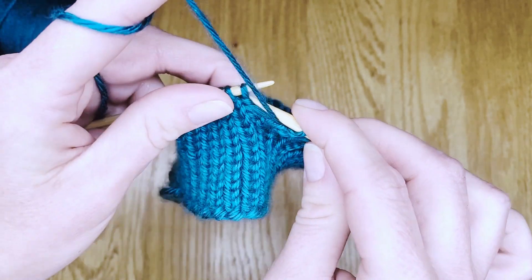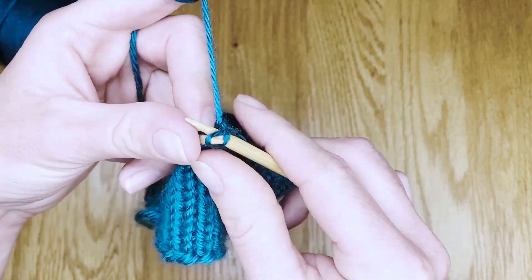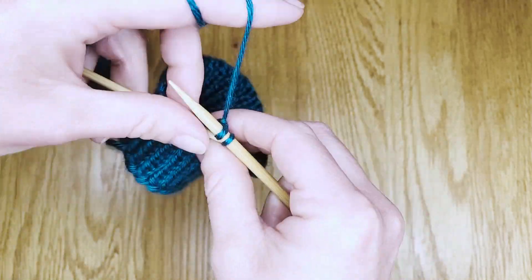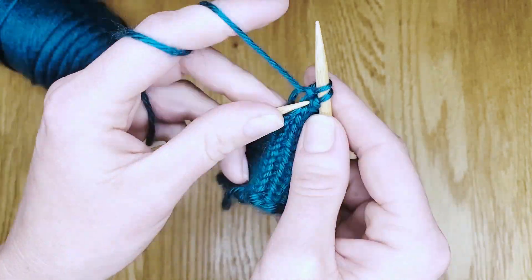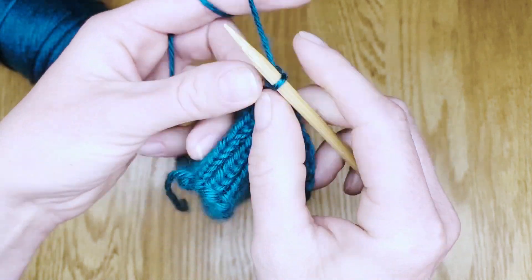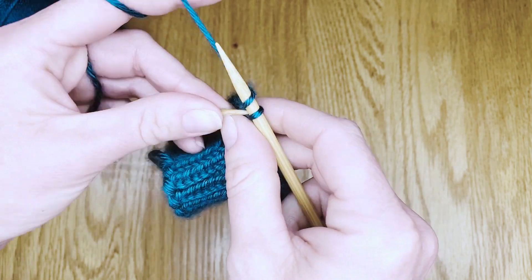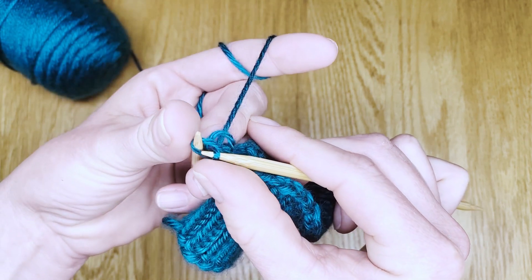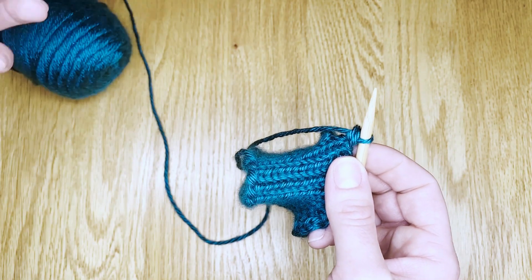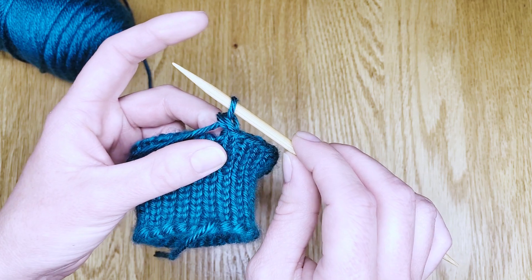Work all the way down the last double point needle in your left hand. Now we are coming up on the very last live stitch. Work that in the same way the pattern has been asking you to in previous rows. Then slip the first stitch over the second. Your last left hand double point will be free and can be set aside. You will have one live stitch left on that right hand needle.